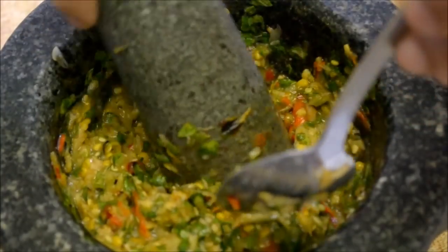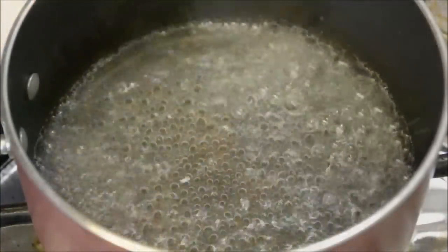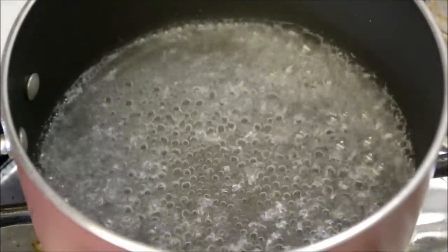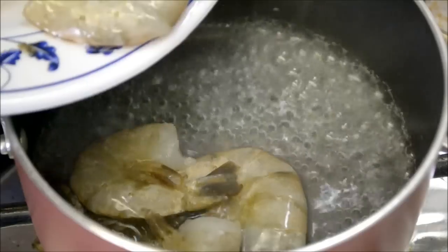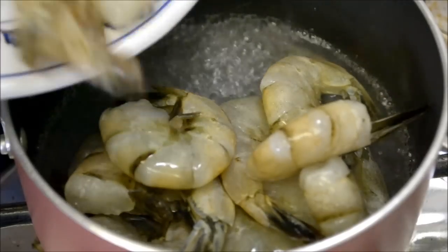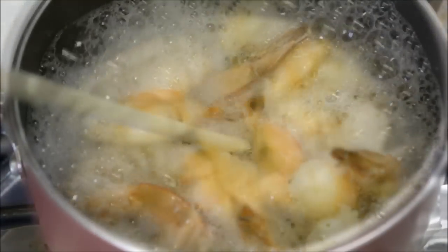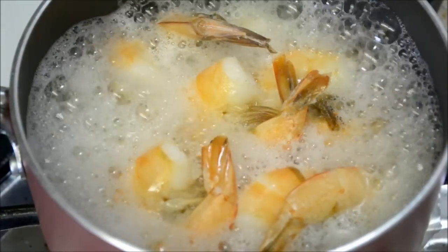So that's it, and now we're ready to serve and eat. We're going to go ahead and cook our shrimp — we're just going to boil it. Now let's strain it and plate it up.